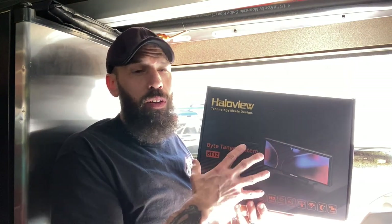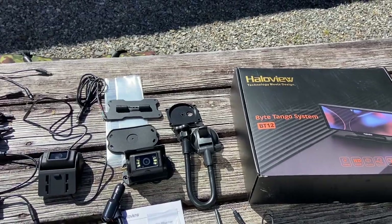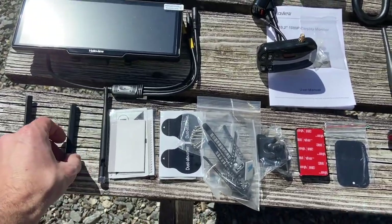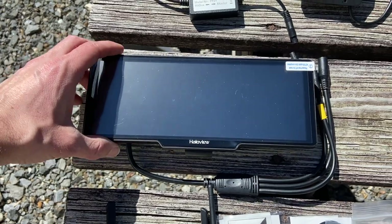It also works with Android phones as well. So let's go ahead, let's open this box, check out everything inside of it, and we'll get down to it. We finally got some beautiful weather here, so I thought I'd just lay it all out outside. And you can see they give you quite a bit of stuff here — so we got a lot of stuff to go through. You can basically see the 10-inch screen right here, which is really nice.